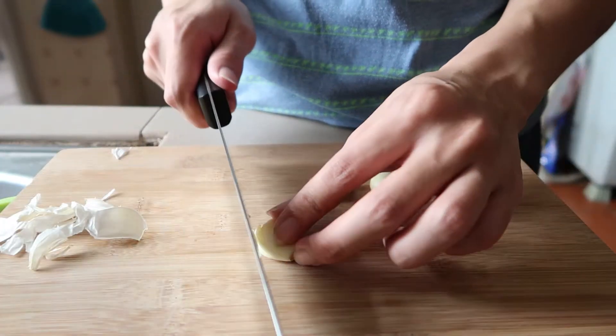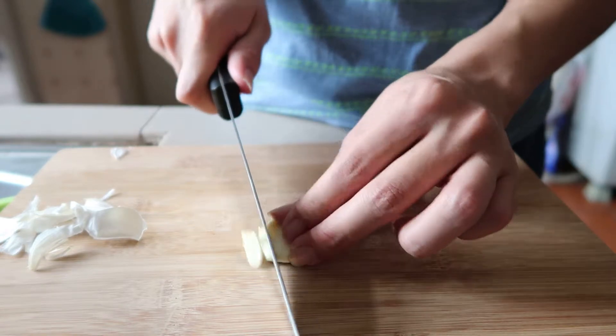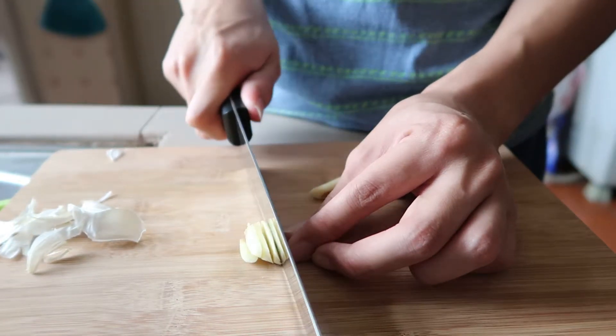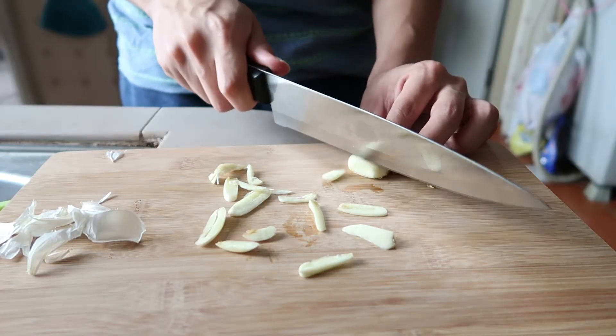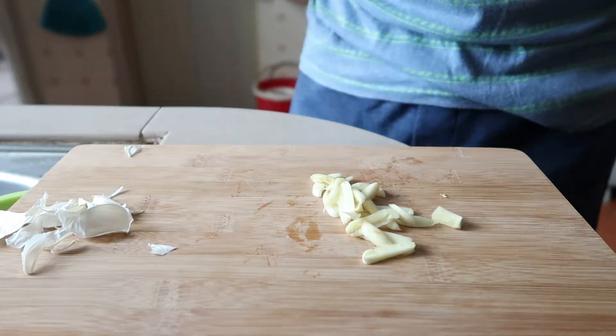I'll be chopping them really thinly. Okay, not the prettiest garlic you can see, but yeah, I'm glad they are still garlic.